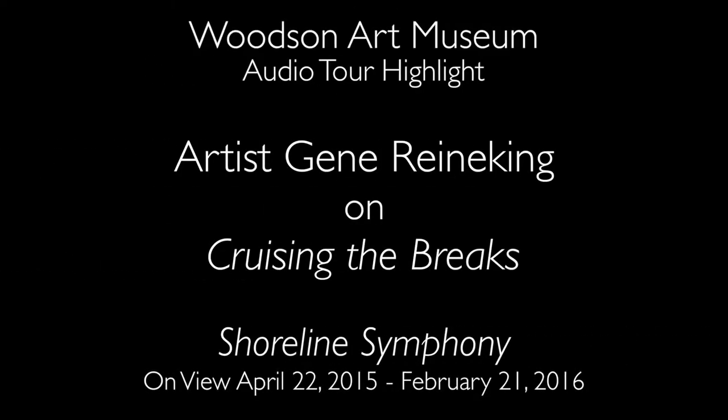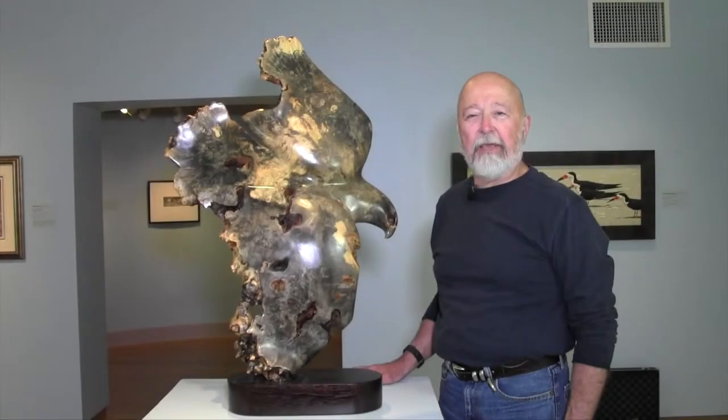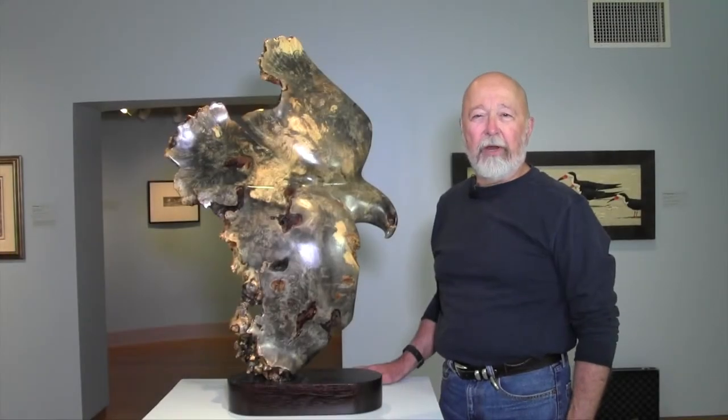Hello, my name is Gene Reineking. I'm from Almond, Wisconsin and I'm here today with my piece, Cruising the Brakes.